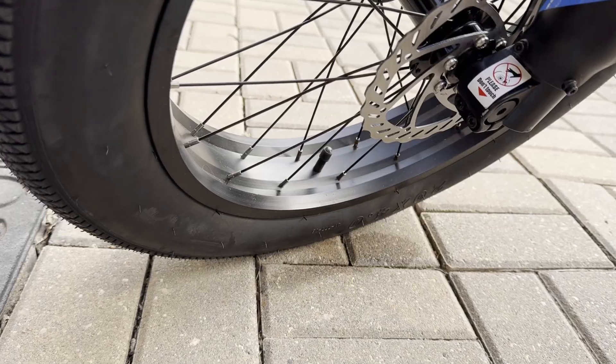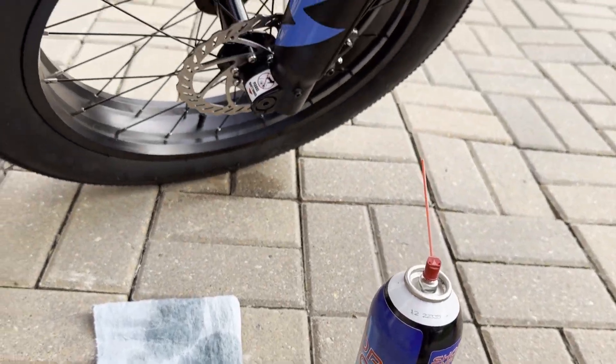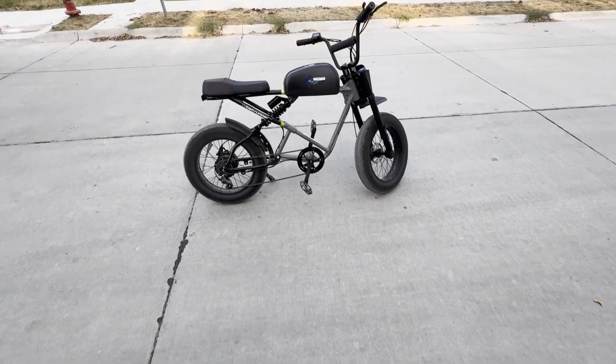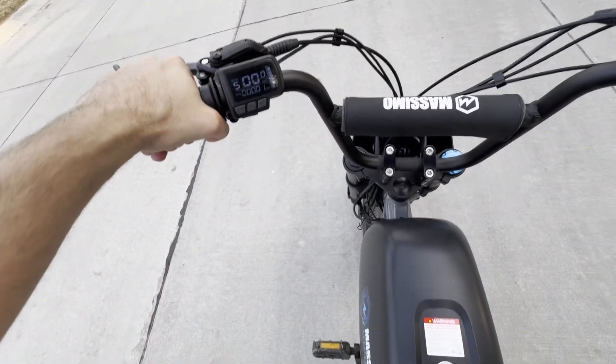However, before that I put some caps on the valve stems and I cleaned the disc brakes off with some brake cleaner to remove any oil. Here's my first impression of the bike — going straight to full battery, full mode, full speed launch.